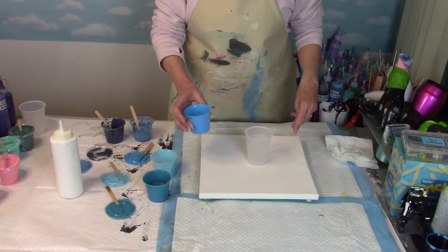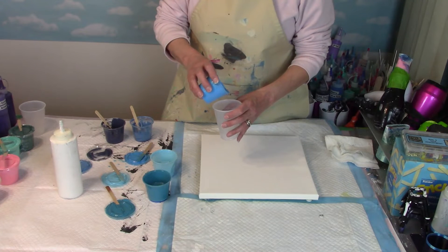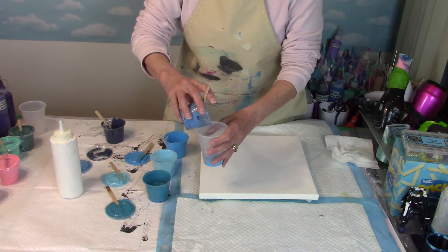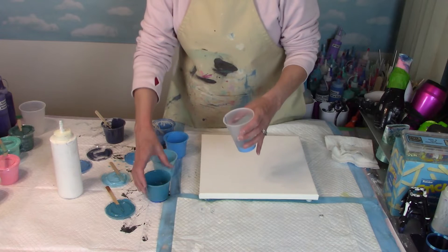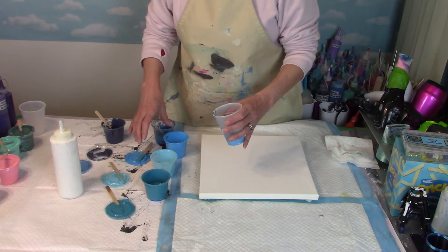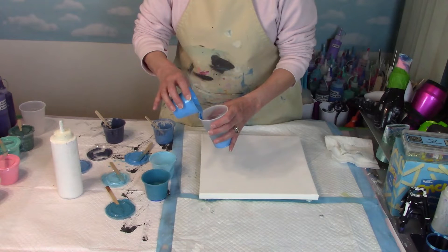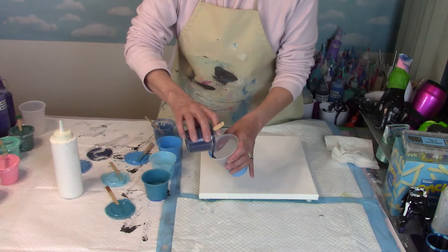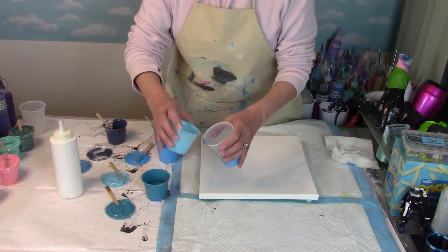I have the most of this blue, so I'm going to put that in as my bottom color. Keep in mind, whatever goes in first comes out last. So I'm going to add some of the medium blue. Then I am going to add some of this leftover paint because it's a little bit thicker from sitting. Then I think I'm going to add the turquoise. You can do this in any order you want. So next I'm going to do some shimmer shine blue. Then we're going to go back to our original color. Then I'm going to add some of the dark.